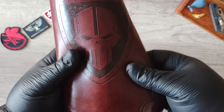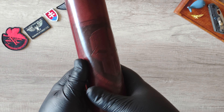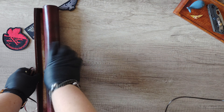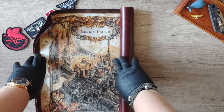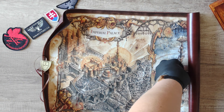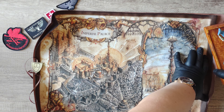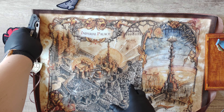This is another gorgeous map that I would like to share with you, maybe for somebody who did not have the opportunity to get one. This is the third map. The second one was the Imperial Palace, and the first one was the Solar System. So we have another nice — probably faux leather, or maybe it's actual leather — leather binder.